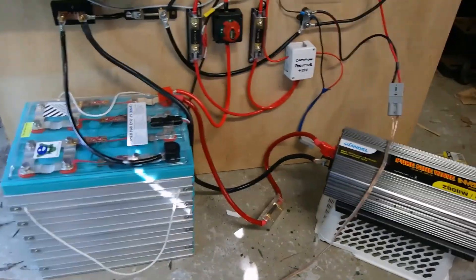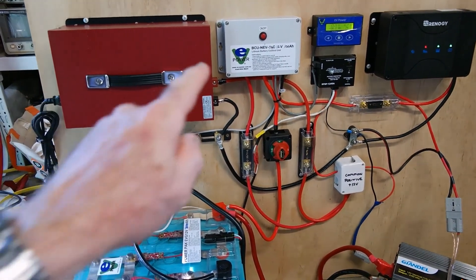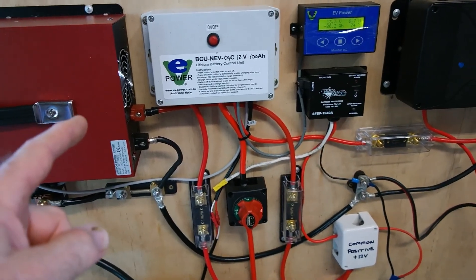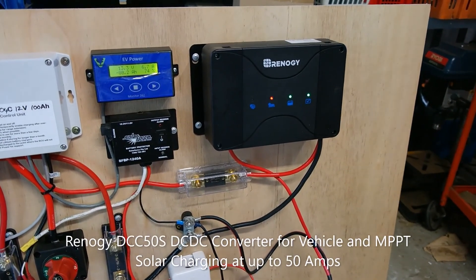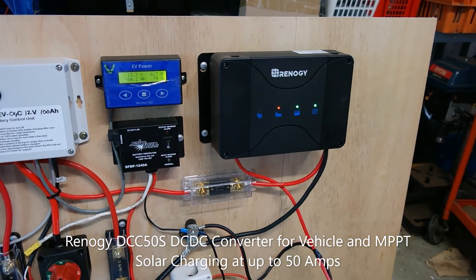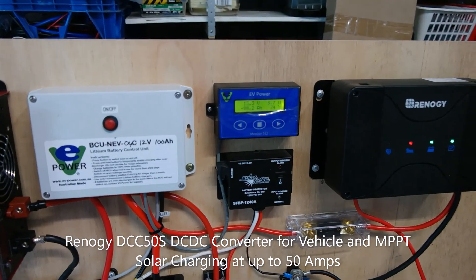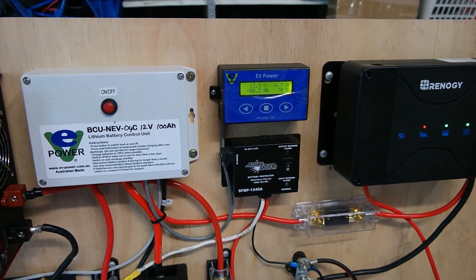I've got a 300 amp hour lithium battery with a 45 amp lithium charger — all from EV Power in Perth — and it belongs to a friend of mine. I'm setting it up for his caravan. Over here is a Renogy unit that's just been released in Australia: a 50 amp DC-to-DC converter with both a solar input and an alternator input for charging from the vehicle. Currently, the Core solar blanket is plugged in.